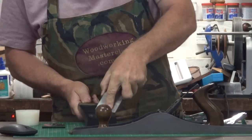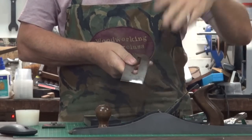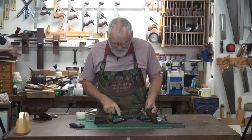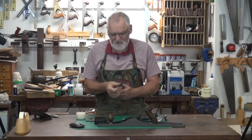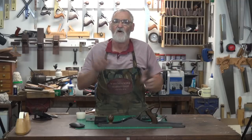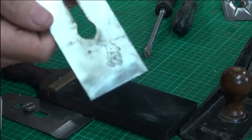My personal preference is I like the back to be flat. I know there's a school of thought that if you put a five cent piece underneath and then flatten the back you're getting an edge, but to me that's just pure laziness. Once you flatten the back of this it's fine, it won't need flattening again. So get in there and if you have a look at mine it's flat.